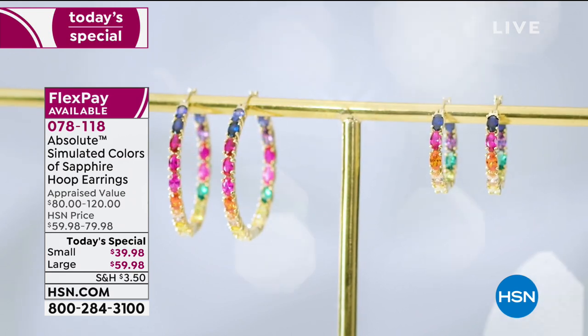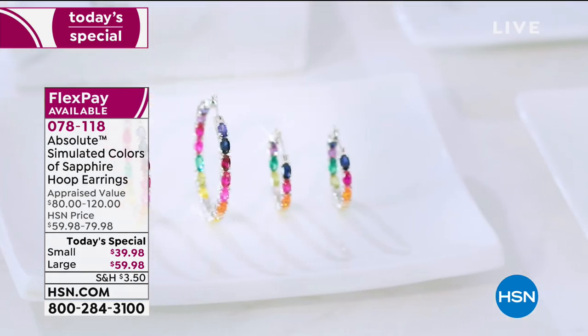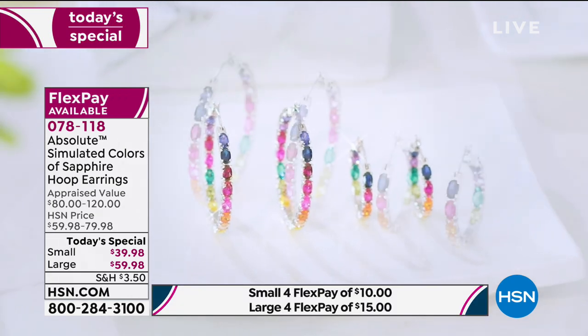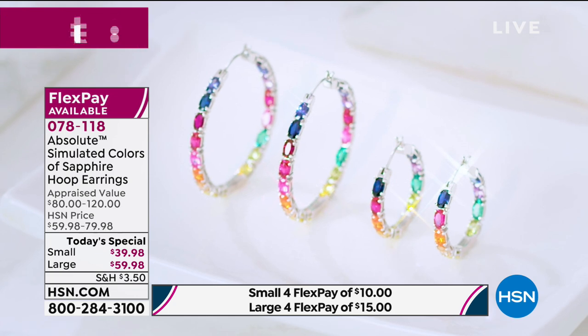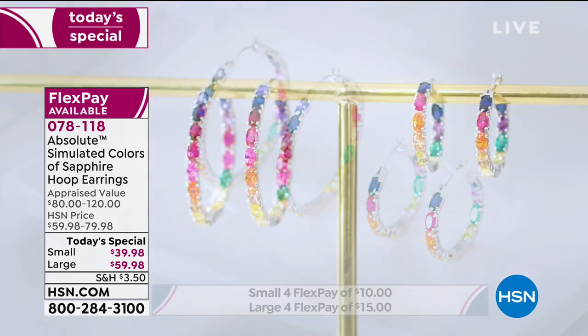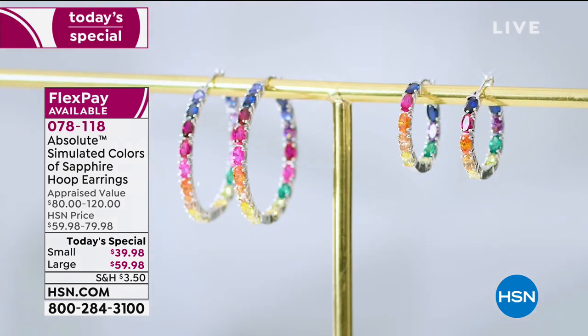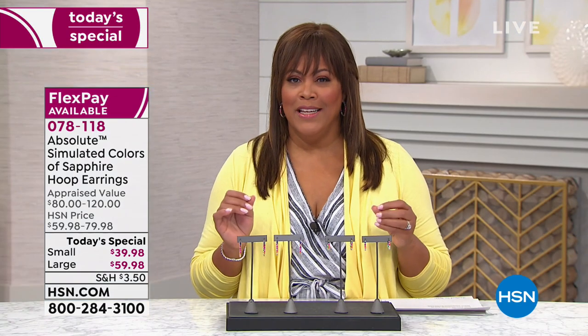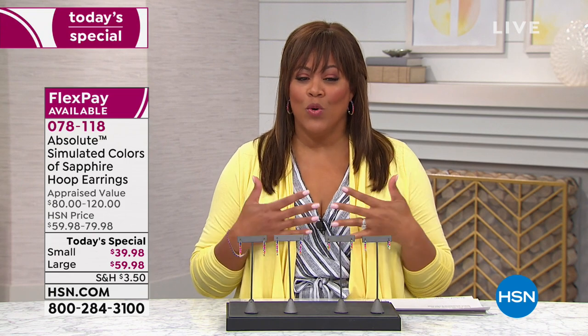These earrings are beautiful and you can see the sparkle. When you talk about simulated sapphire, it gives you that same clarity and sparkle, and the way the light disperses really catches it from any angle. I have the largest ones on right now — the simulated sapphire gemstones are on both the inside and outside of the hoop, which is quite impressive.